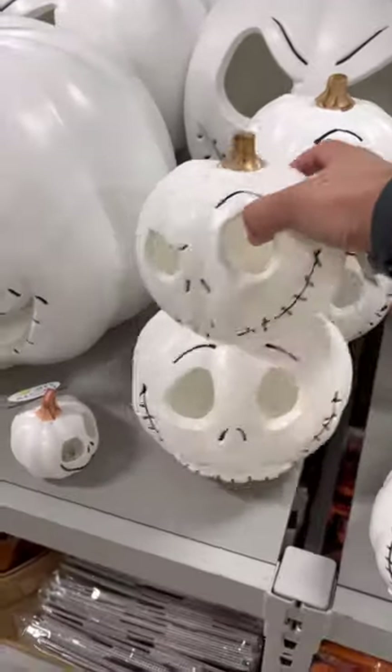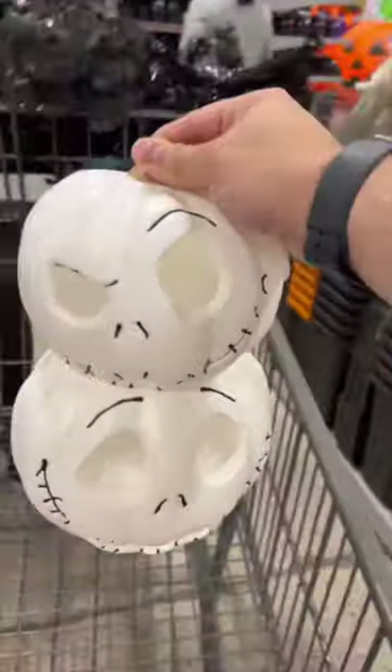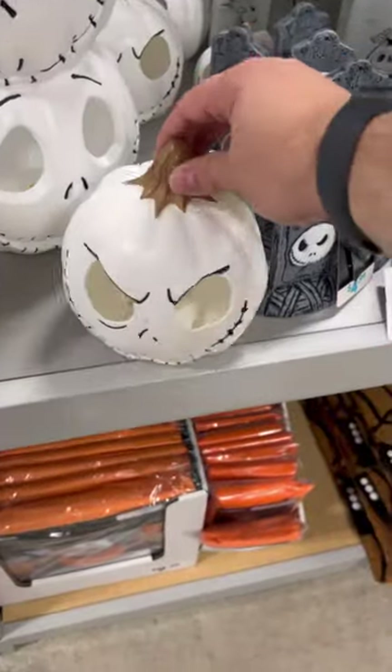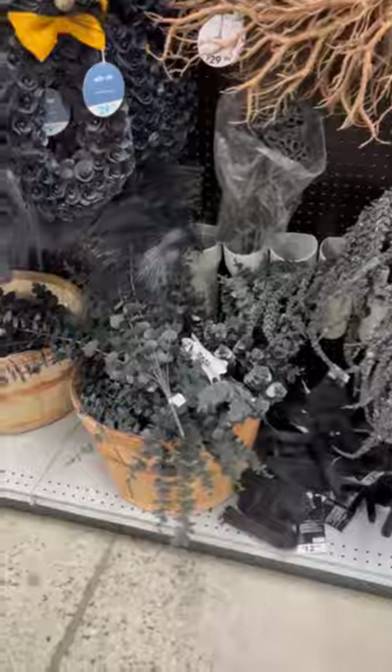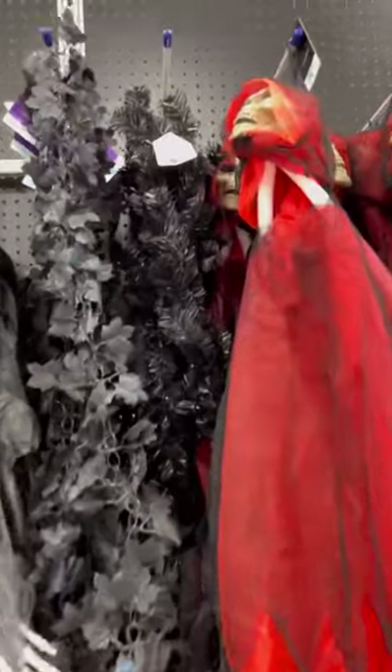I went to my at-home store and they had the cutest Halloween decor. I picked up this pumpkin stacker and this singular pumpkin as well. And while I was there, I also grabbed a eucalyptus bush, which came in really cool colors. So I grabbed the black, and I also grabbed a garland.